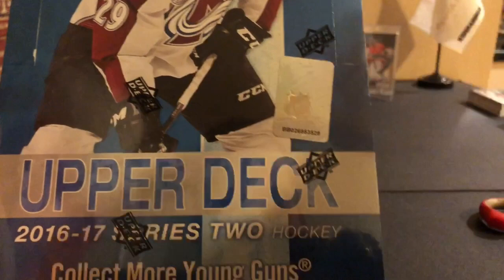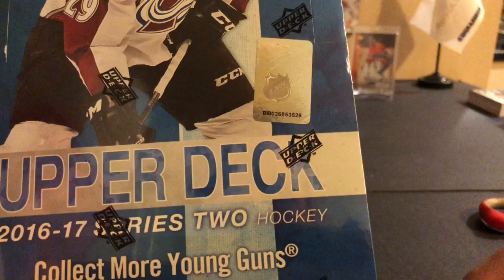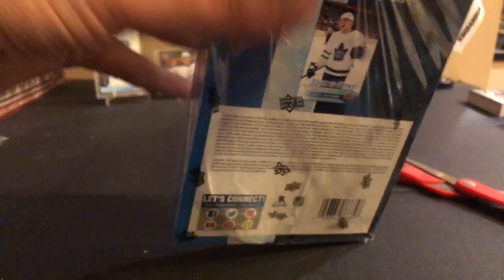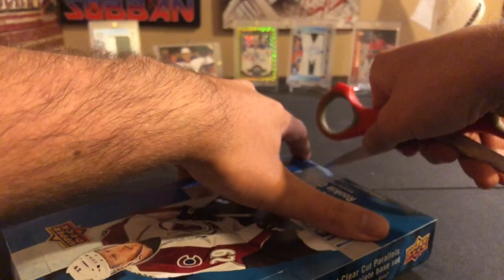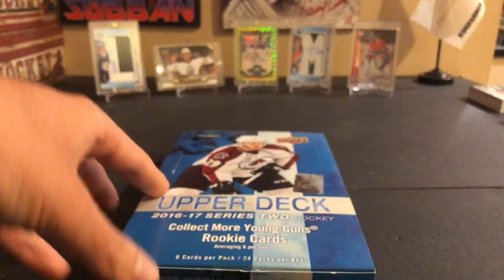24 packs per box, eight cards per pack, and you should be getting at least six young guns per box. Serial number on this Upper Deck box is BB-026853-28, ending in 28. As you can see the Matthews canvas young gun is on the back - that's what you're hoping for, probably over the regular young guns of the other players I mentioned. Very hard to pull one of those. I did pull the McDavid canvas young gun out of Series 2 from 15-16, so hopefully I can do it again with 16-17.